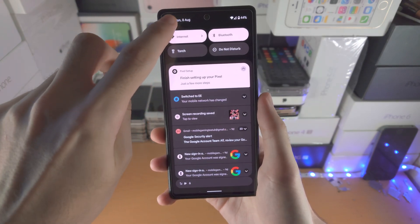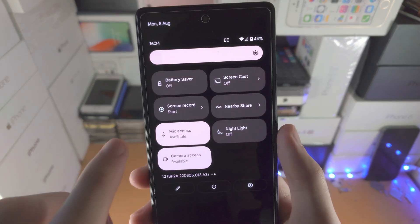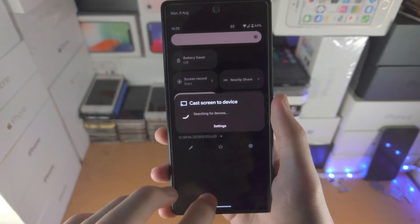For wireless screen mirroring, slide down once, then slide down one more time, slide to the left and you'll see Screencast. Tap on it and you should see your Chromecast — tap on it and you're good to go.